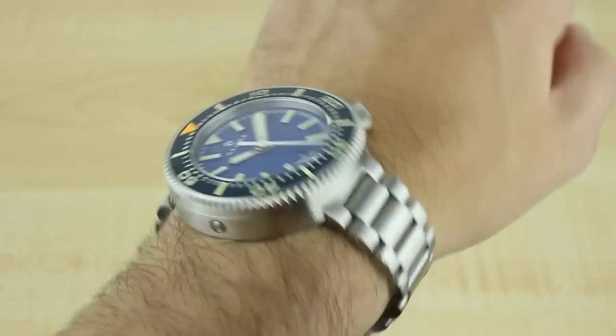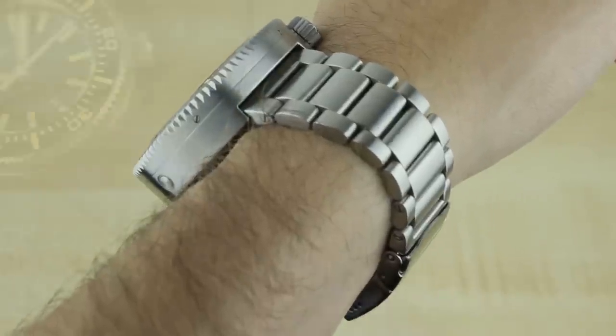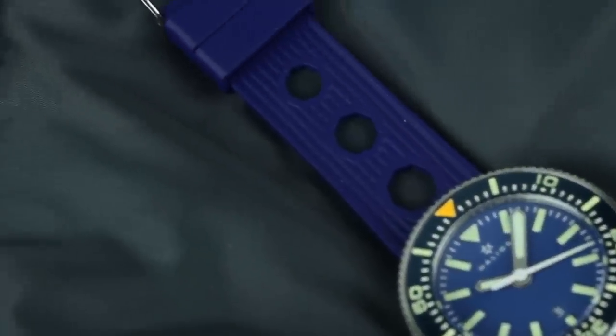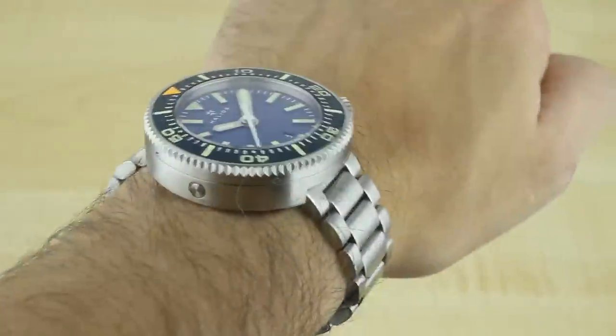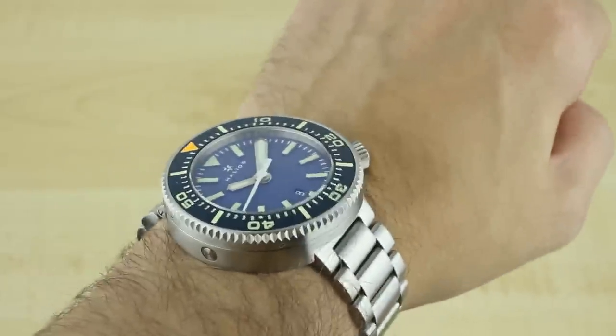You could cut down the weight a bit by putting it on a leather strap or wearing it on the rubber. There's a blue rubber strap included with the puck but I think this is the way it's meant to be worn. I really like the effect. Visually it's much bigger than it feels, but it still wears very big.